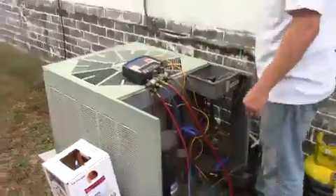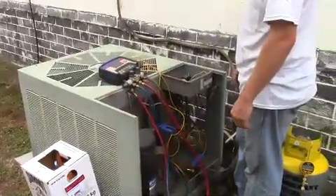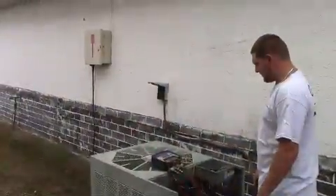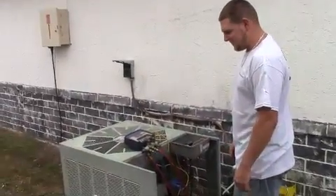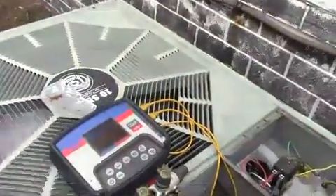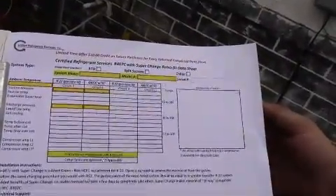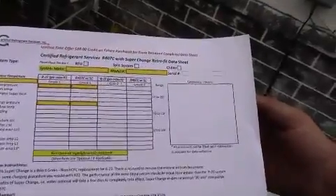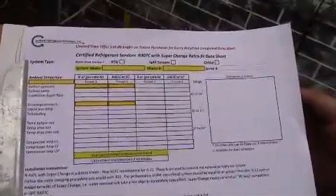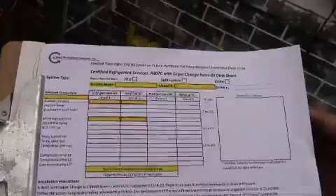We'll wait and let the system stabilize, then record the data as our pre-retrofit data showing how it ran with R22. We've let the unit run for a couple of minutes to stabilize. We're going to write down the suction pressure, discharge pressure, superheat, and subcooling — all coming directly from the gauges — and record them as our R22 pre-retrofit data. That's step one complete. We'll go to step two, which is to hook up and recover that refrigerant.